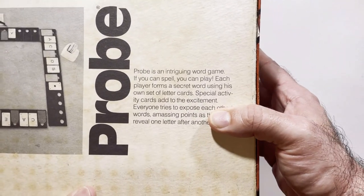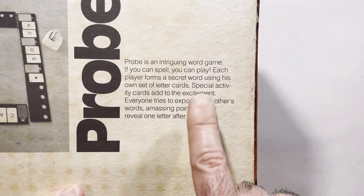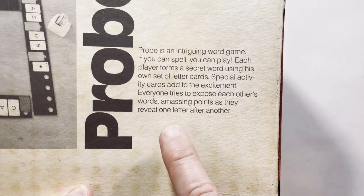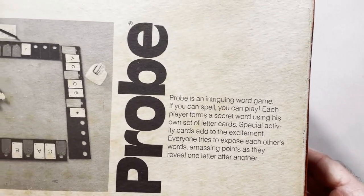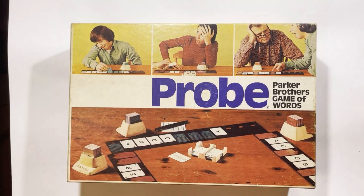Intriguing board game — you can spell, you can play. Each player forms a secret word using their own set of letter cards. Special activity cards add to the excitement. Everyone tries to expose each other's words, amassing points as they reveal one letter after another. That's what gives it a bit of a mystery element too. Thanks for watching — have a good day or night, wherever you are.